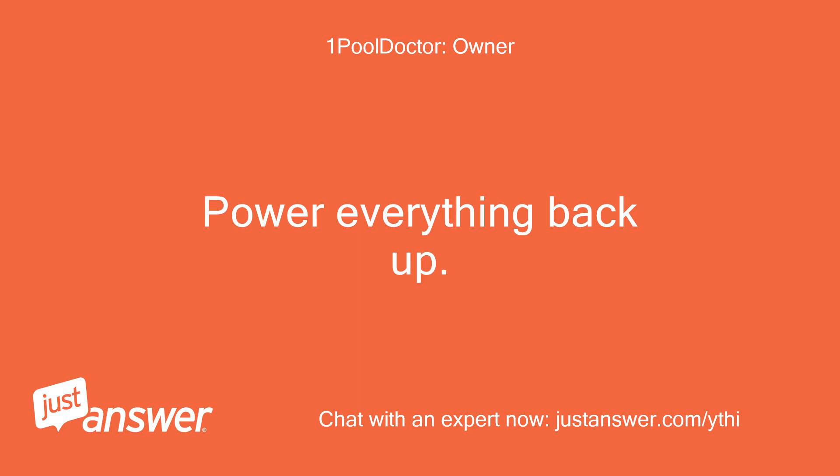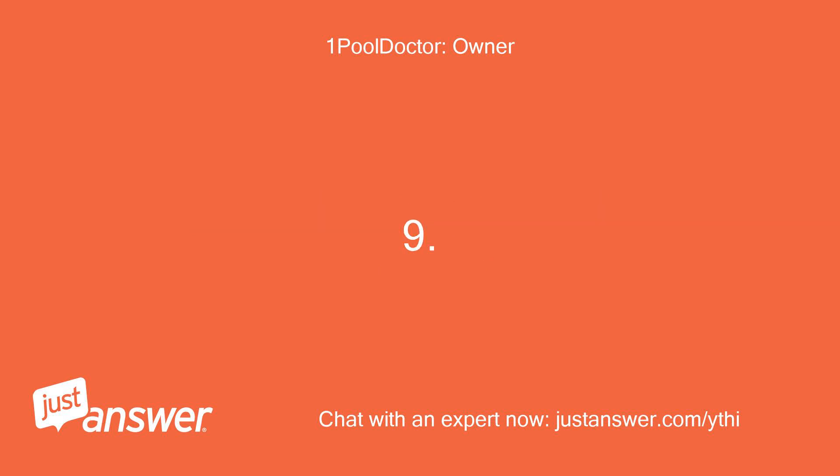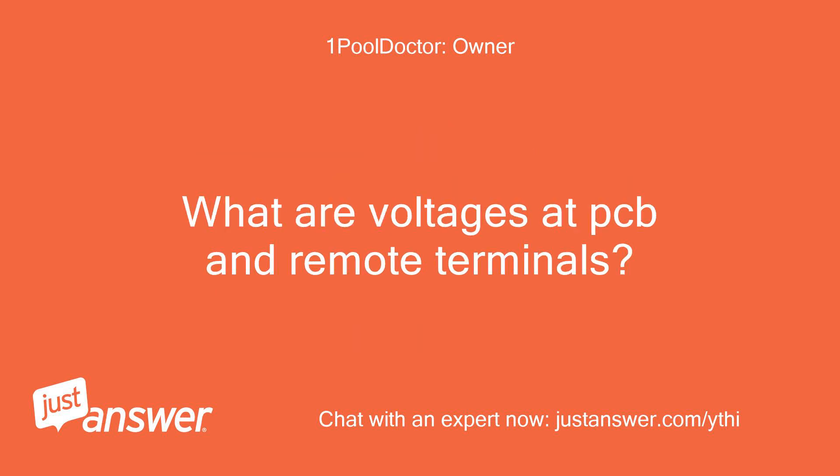Power everything back up. Does the remote display come back on? If the remote works or does not work, repeat testing DCV at both connectors before disconnecting anything. What are the voltages at the PCB and remote terminals?